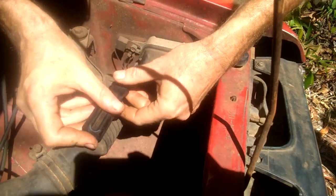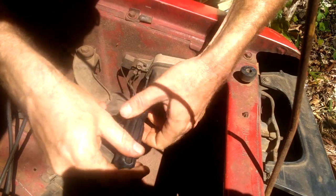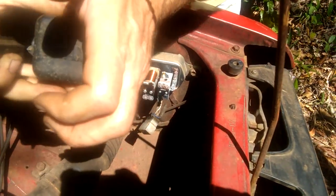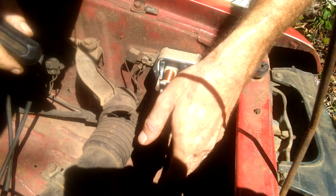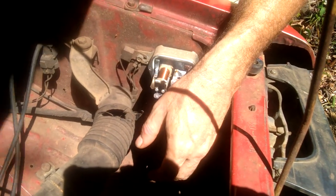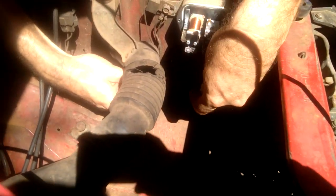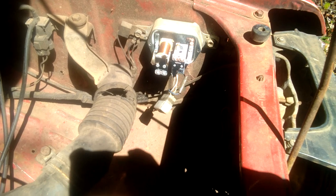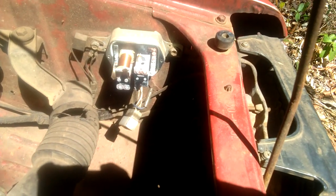First, you just take out these two little tiny screws on the side. As I mentioned, it's New Era — apparently the only brand available here. You can do this with the engine running, but make very sure that before you touch anything inside, you've got the plugs disconnected. If you don't, it will shock you — enough to not really hurt you, but it sure gets your attention.